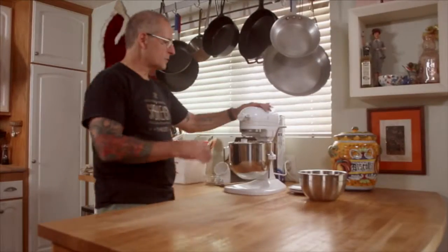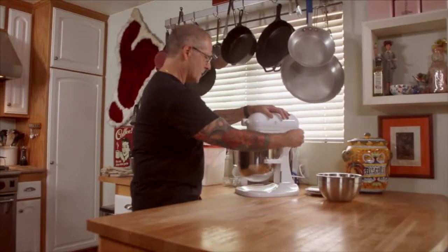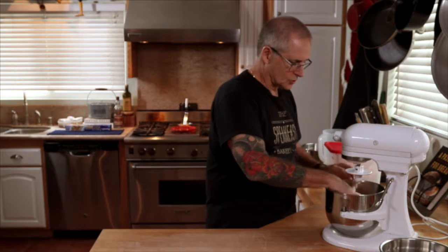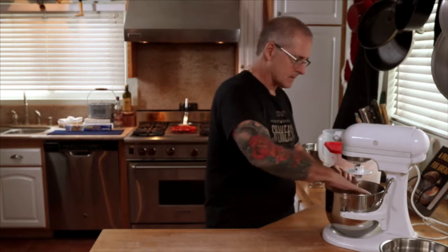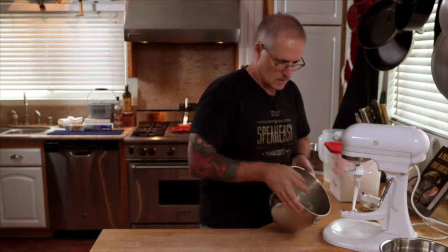The dough's been going for just about seven minutes total. It should have kind of a tacky feel to it — it shouldn't stick to your skin. It's still a pretty wet dough though. I'm going to get it out on the counter.